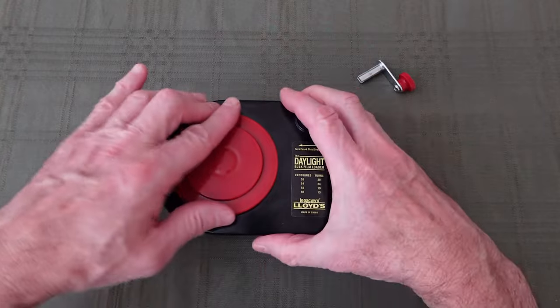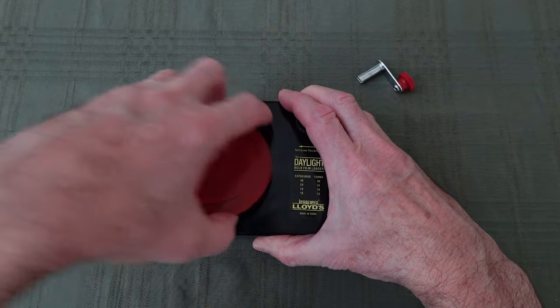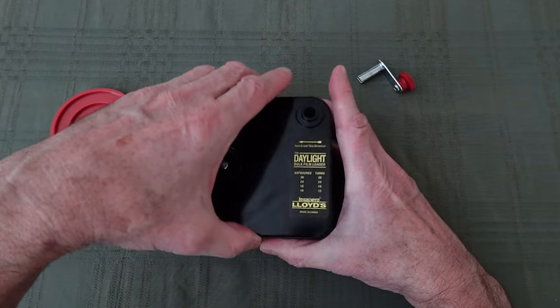I loosen this red disc — the locking disc that holds the lid on — and then I remove the lid.